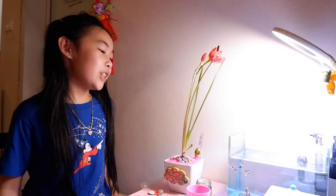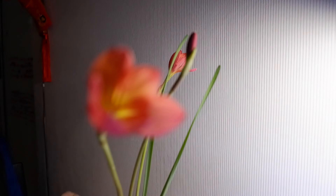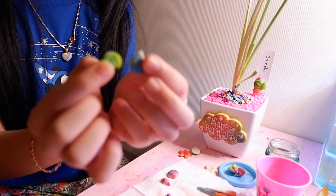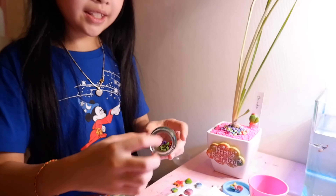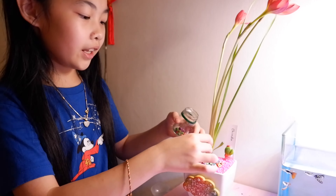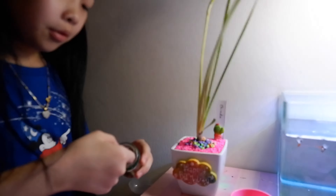Hi guys, today I'm going to be decorating my mom's flower. Look, it's so beautiful! First, you have to use this decoration — I did it by myself. It's just a little shell here, and I have some starfish. Maybe you can use this too. You can put it over here and it will look like it's growing up from this. It will look so amazing.